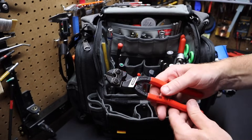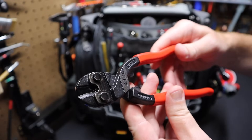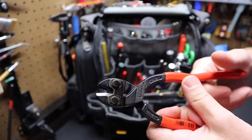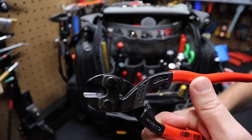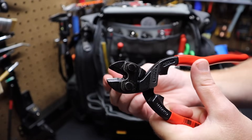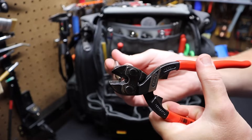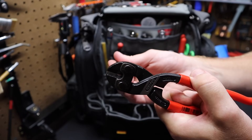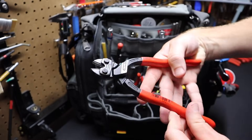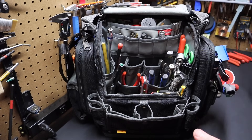I have a Knipex pair of CoBolts — which I believe stands for compact bolt cutters. Great for cutting screws and heavier metal. I have the notch version, with a notch right on the cutters. The idea is that bigger wire can fit in here closer to the fulcrum and it will keep the wire from pushing out as you crimp down to cut. So the wire is less likely to push out of the jaws. These compact bolt cutters have been excellent for heavier stuff when you're not trying to damage your other tools.